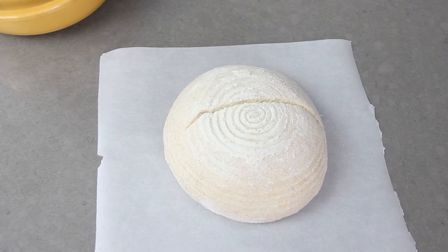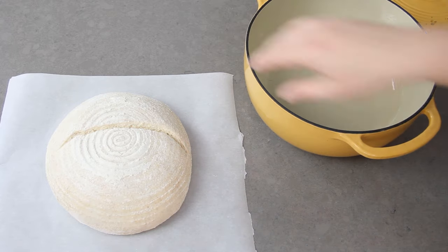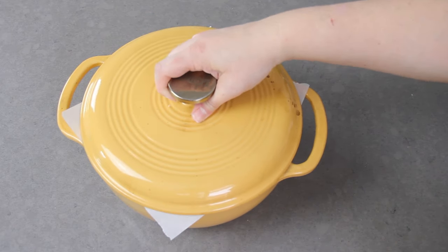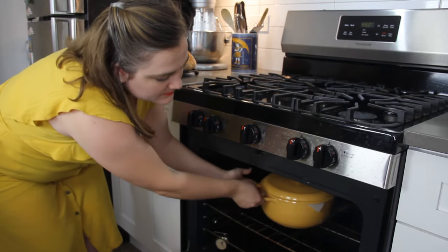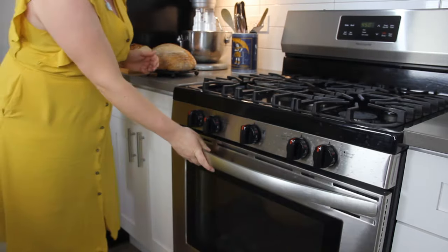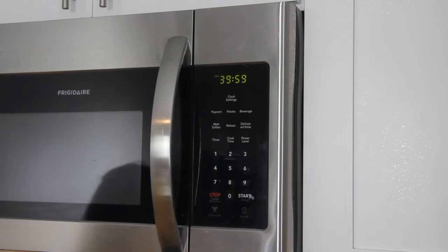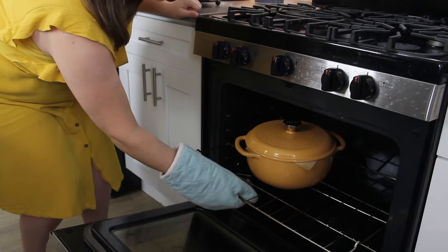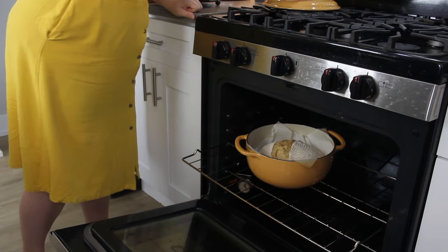Transfer the bread on the parchment paper into a dutch oven or an oven-safe pot. You might notice we did not preheat the pot as many recipes call for — I have recently learned that you can get just as nice a bake without preheating. Place the pot in the oven and turn the temperature down to 425 degrees Fahrenheit. Bake with the lid on for 40 minutes, then remove the lid and continue baking for about 15 more minutes or until the bread is a dark golden brown.